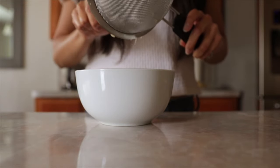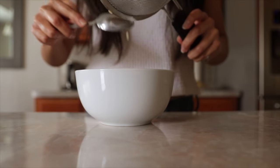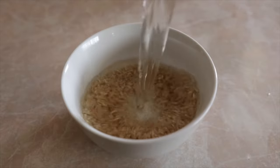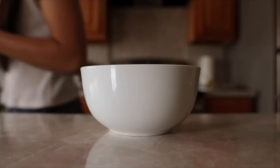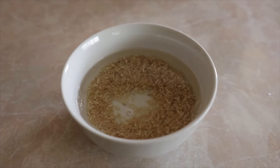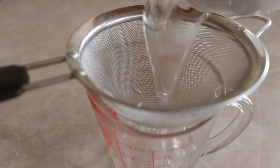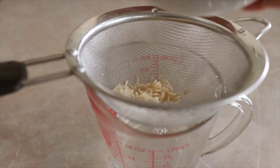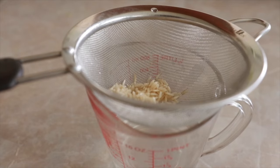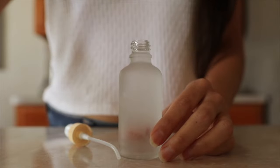I'll be showing you the soaking method, which I think is the easiest way — and you guys know I'm all about making my life as simple as possible. So you first want to rinse the rice and make sure it's clean. Then cover it with water and let it soak for 30 minutes. You can leave it longer, but you want to at least let it soak for half an hour so all the vitamins and minerals have enough time to seep into the water. Then strain it and pour the water into your container of choice.